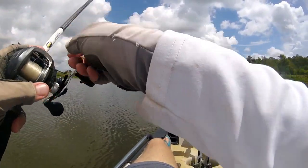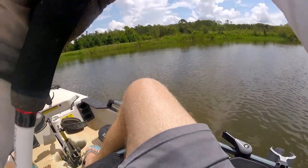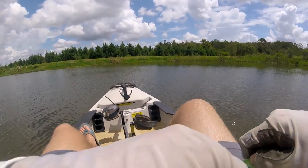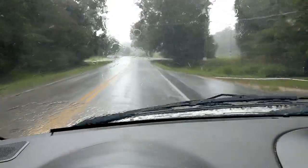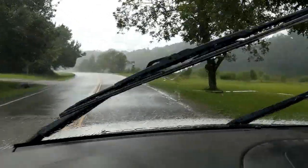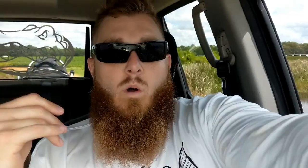I'm going to get off the water for a minute because there's some gnarly weather heading my way. Let's go run down the road, get something to eat, and talk about these Googan Baits a little bit more. We got out of there literally just in time — the bottom fell out as soon as I got my kayak loaded up and got my little lunch plate. Then the rain subsided and all of a sudden the sun's back out. That's how crazy the weather is in the south.